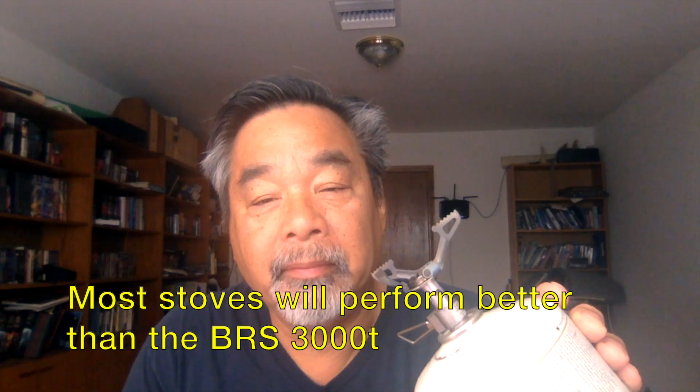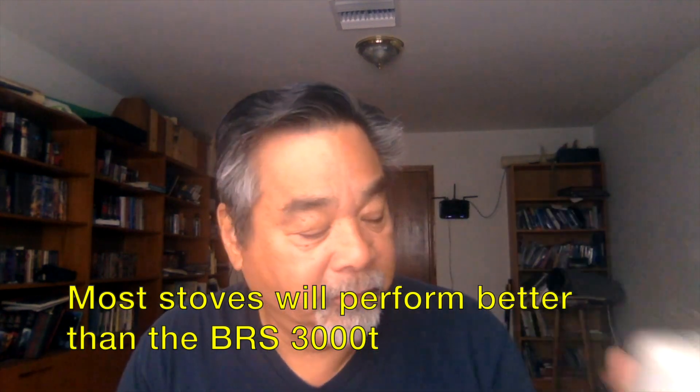Hi, this is John from Flat Cat and Gear. Today we're talking about improvising wind blocks for canister top stoves, and what I'm using here as my example is the BRS3000T, a very popular lightweight stove.